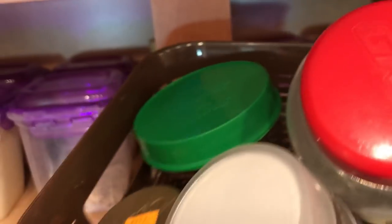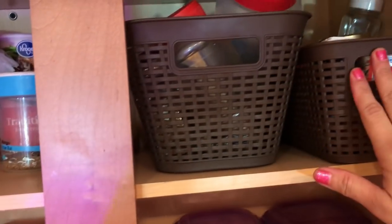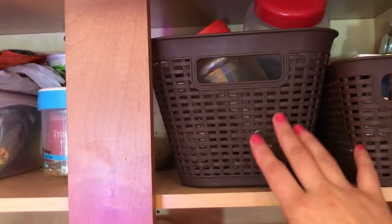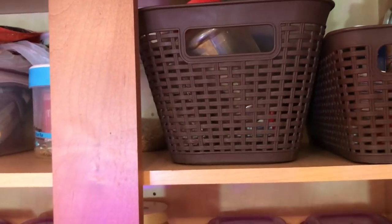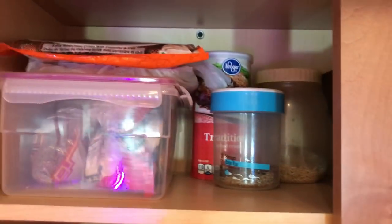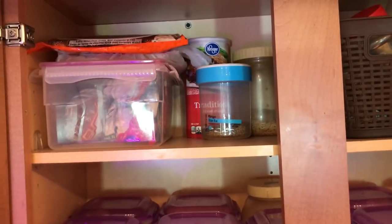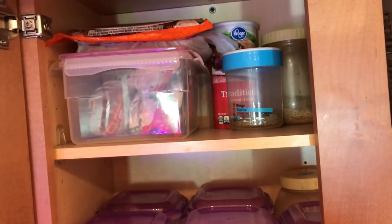Similarly, in this second caddy I have also kept masalas like kasuri methi, lal mirch, ajwain, etc. The caddy organization is very good — everything is sectioned so it is very easy to pull and use it and stack it back. The extra miscellaneous things I put on top, because it is easy to place items up there. So all the things that are not daily use are kept there.